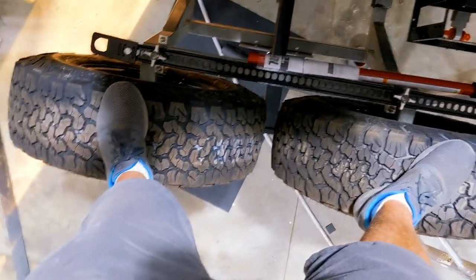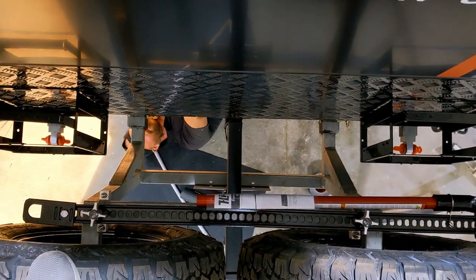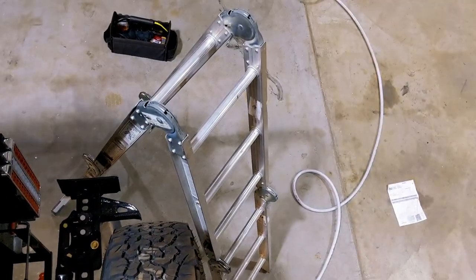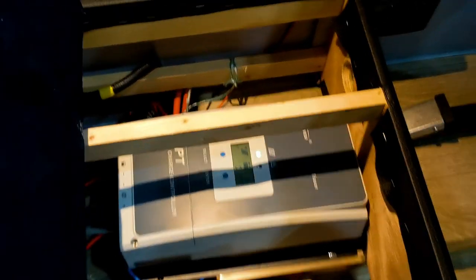I'm standing on the tires so I've got to jump down. Okay, going down the ladder. Here we are inside — and underneath the seat we've got batteries.